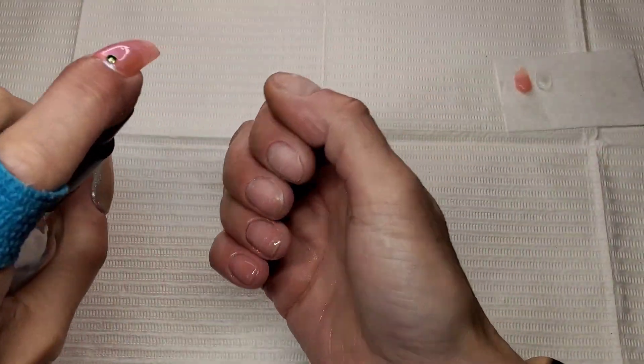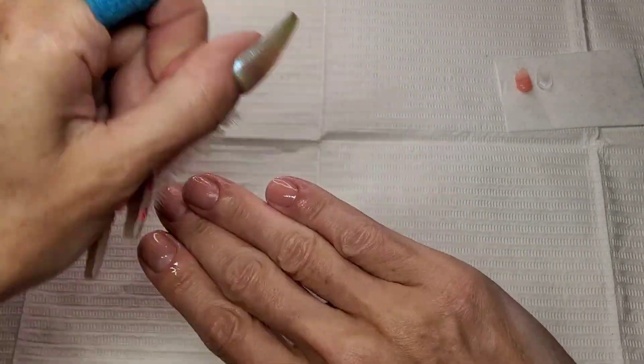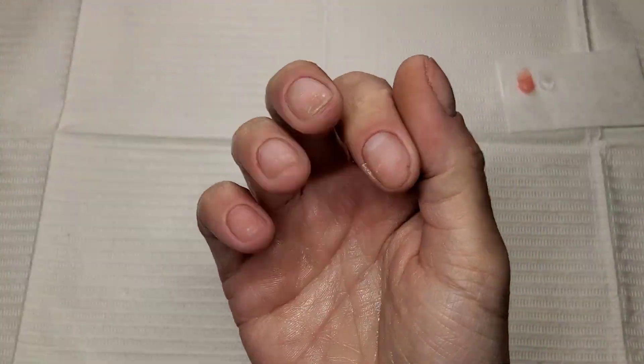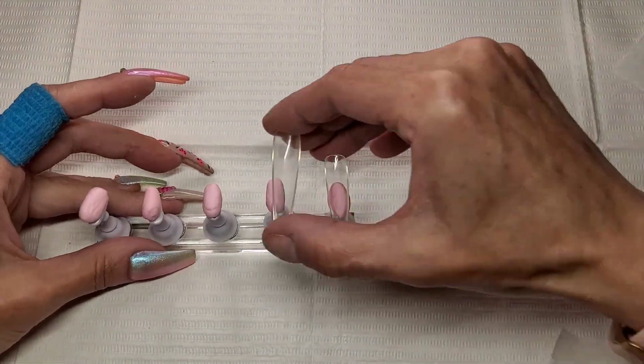So a quick little bit of prep. I've just buffed the shine off my natural nails — my nails are prepped and ready to go. So I'm doing a lazy girl set.